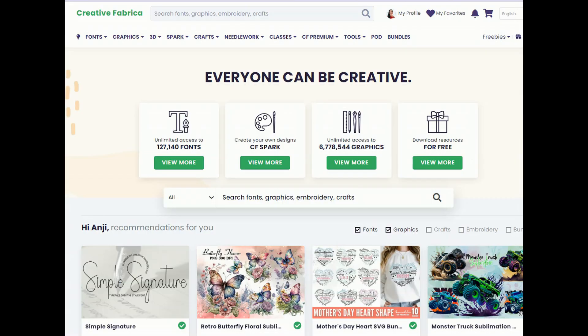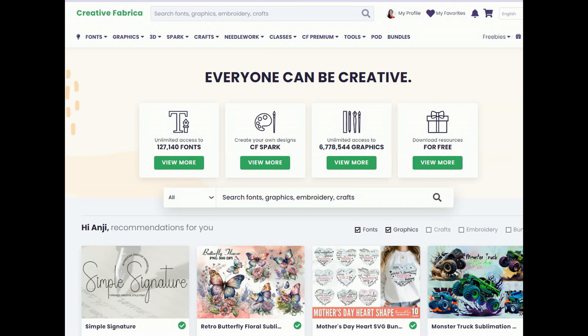When you get over to Creative Fabrica, the easiest way to search is by using keywords of whatever you're looking for in the search bar. I will show you a second way to search if you don't really have anything in mind, but in my opinion the way I'm going to show you first is the best way. All of the graphics I'm going to show you today you can use with a commercial license, and that includes a full print-on-demand license, so there will be no concern about using this in your POD business.